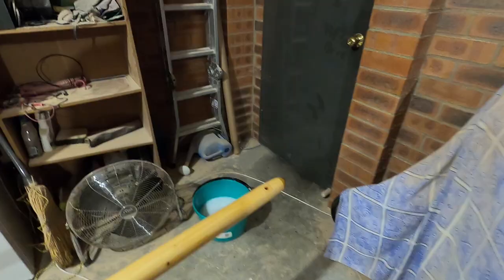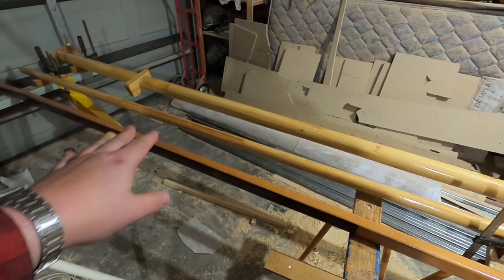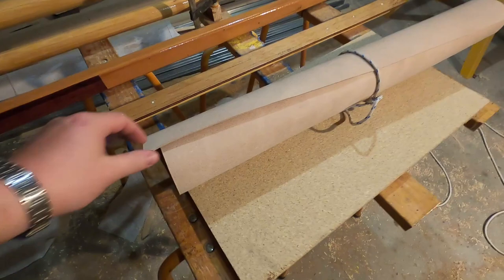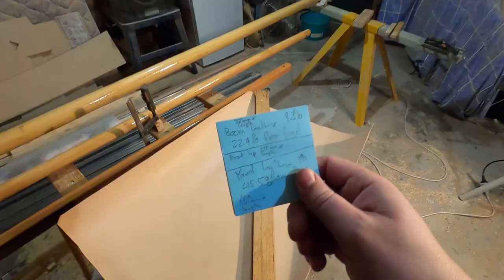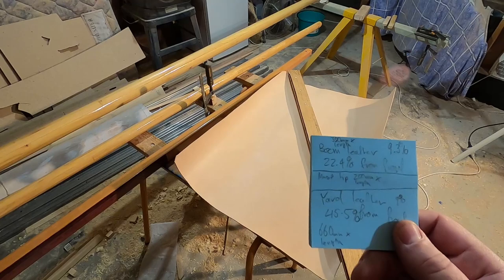The next step for the spars is getting the leathering on them. There'll be a bit of leather at the tip of the mast where the halyard block rests, somewhere in the middle of the yard where it rests against the mast, and the front third of the boom will have leather wrapped and sewn on to prevent chafing. According to the plans, the required lengths are 350mm for the boom, 200mm for the mast tip, and 660mm for the yard.